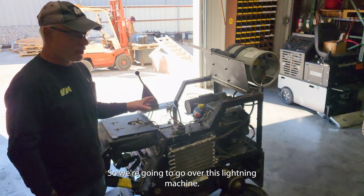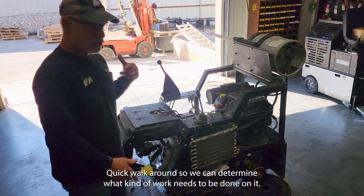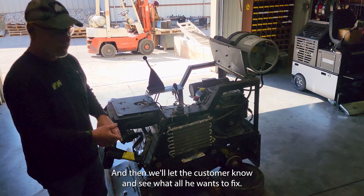All right, so we're going to go over this lightening machine. This is kind of what we do on every machine you bring in — a quick walk around so we can determine what kind of work needs to be done on it. Then we'll let the customer know and see what all he wants to fix.